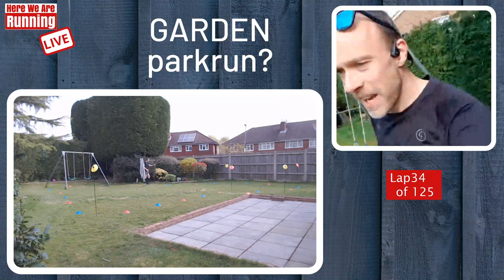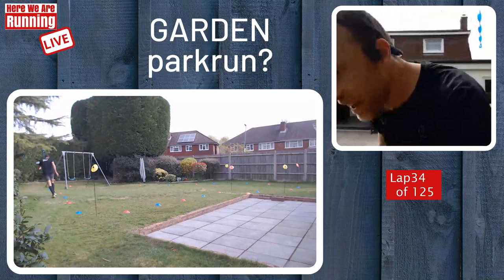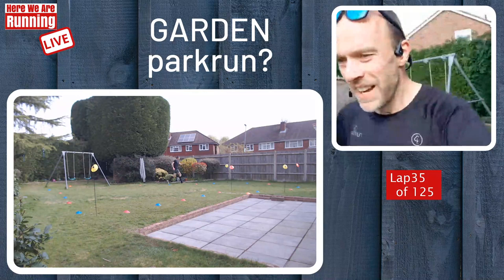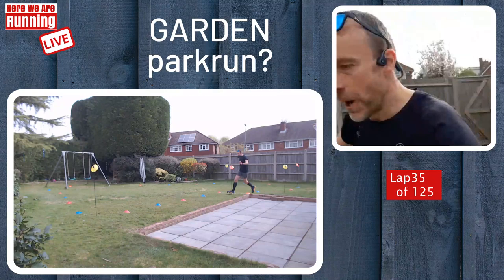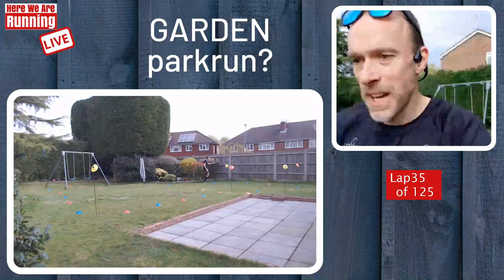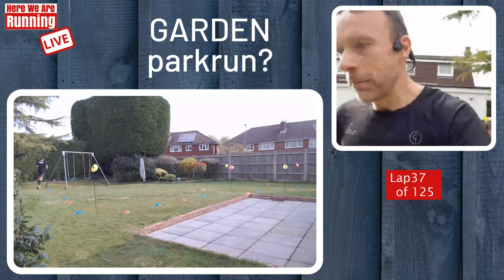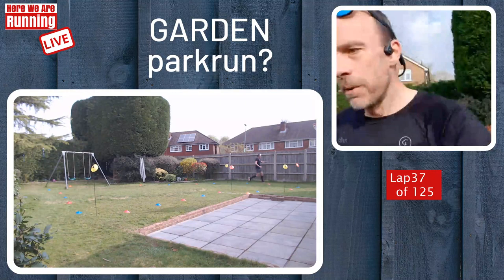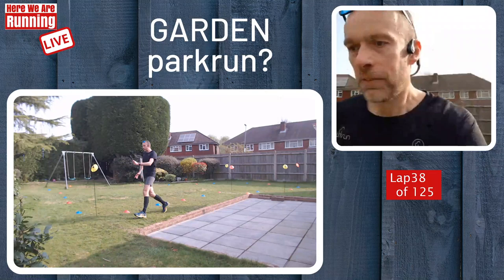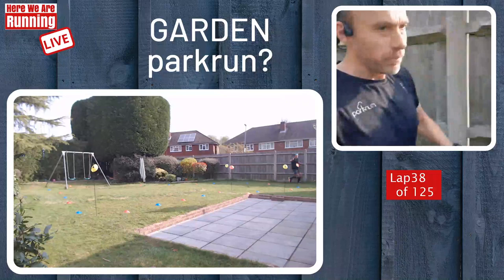Shoutout to Ryan. That just dropped my memory — if you haven't already seen, I did a video last week about an idea I had for making a running positivity video during what are difficult times, and I asked for as many of you as possible to submit some clips. Today is the final day for submission. We've had quite a few in already — up to about 10 different people submitting stuff. Check that video out from earlier in the week, and hopefully we can get some more clips coming through. Then I will make a collaboration video from it all.